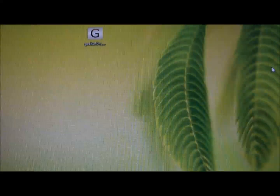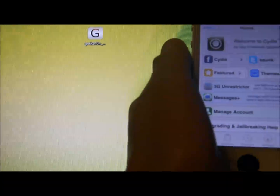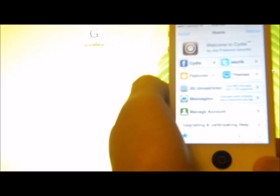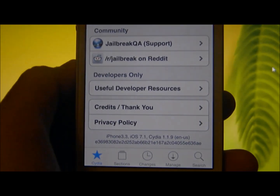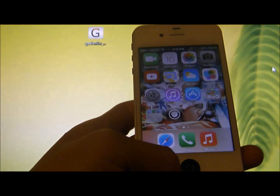Hello, this is Johnston from TextDevice, and I'm going to show you how to boot your tethered jailbreak iPhone 4 running on iOS 7.1. My iPhone is on 7.1 and it is a tethered jailbreak.